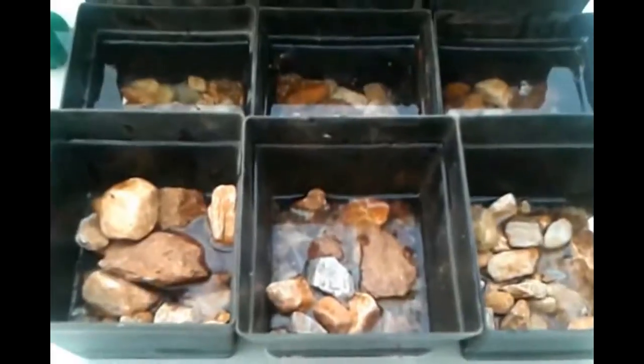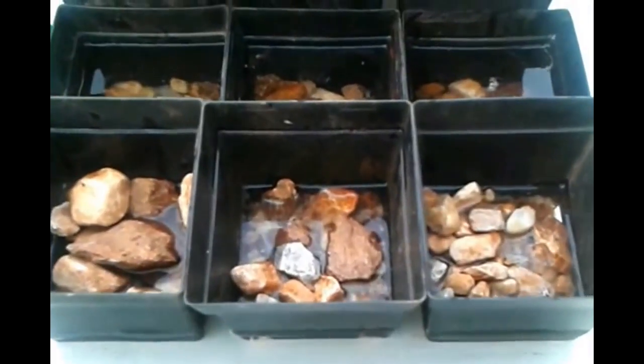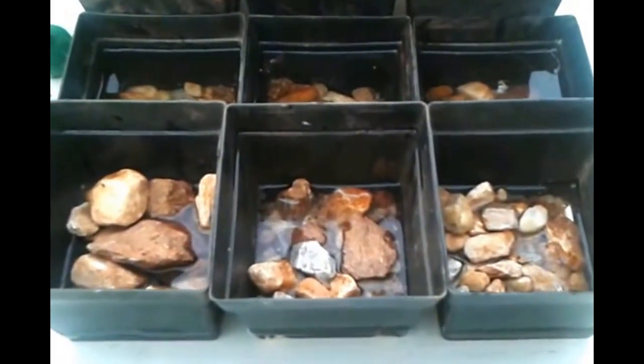This is an older aquaponic system. I'm just stealing the rocks out of it. I want a few rocks at the bottom of the pots that I'm propagating this umbrella grass into. I have nine of them set up and we're going to go harvest the umbrella grass and bring them over here.